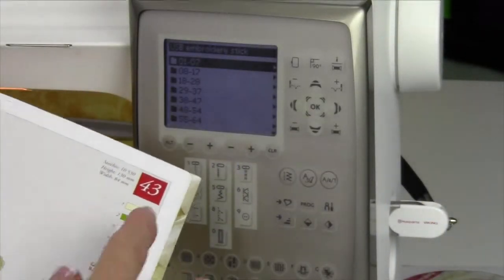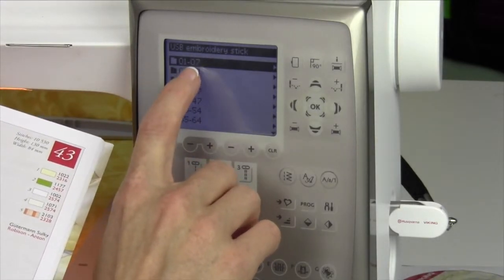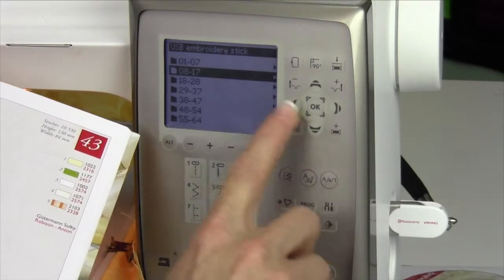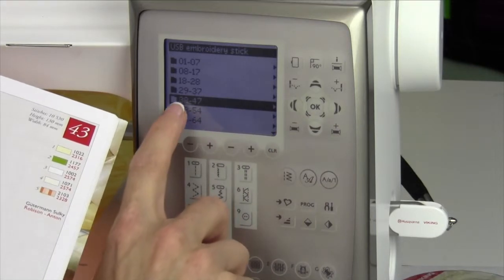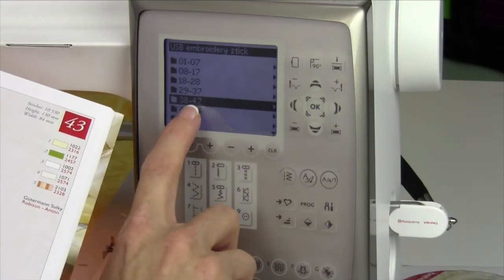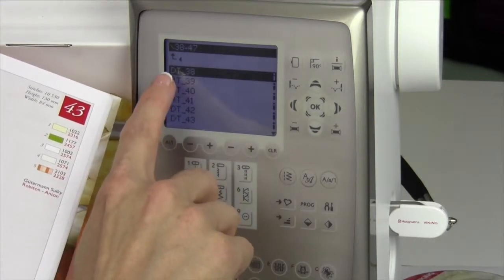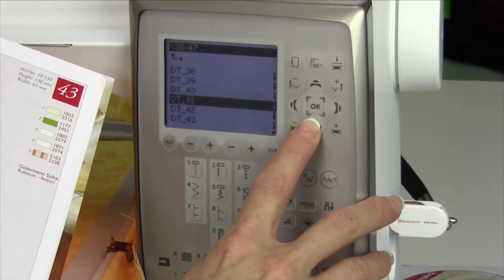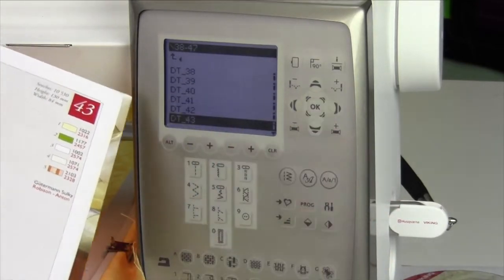For example, if we want design 43, these are in folders. Designs 1 through 7 are in folder 1. Arrow down — those will be designs 8 through 17. So if we want design 43, we need to come down to the folder 38 to 47. Touch OK, and then locate Designer Topaz — that's what DT stands for — and then arrow down to 43. Touch OK to retrieve that design.